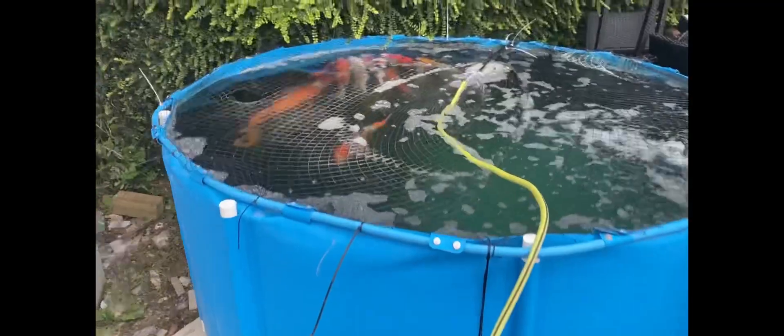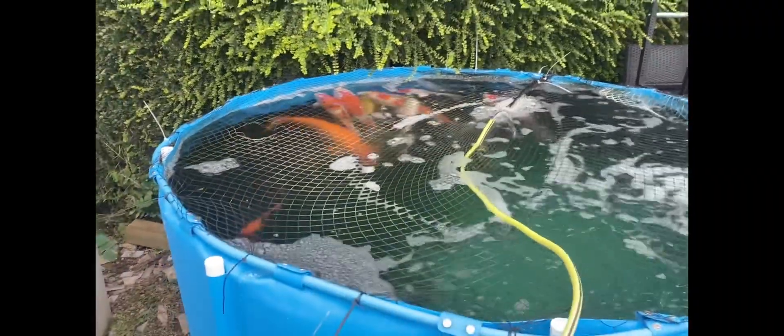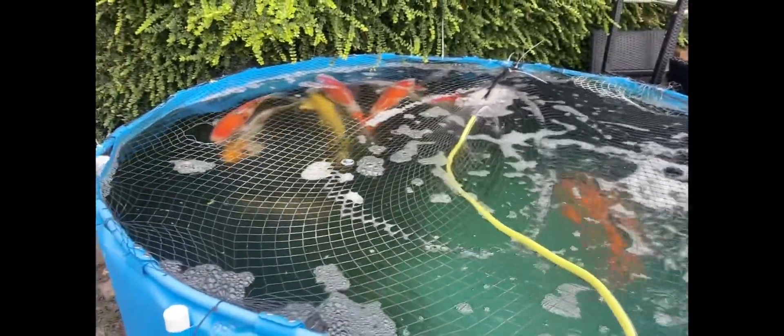The fish are doing alright — just doing a little top-up and a little filter clean. They were spawning the other day, a couple of them quite heavily, and a few of them have got a few knocks from that, but they all seem quite happy at the minute.